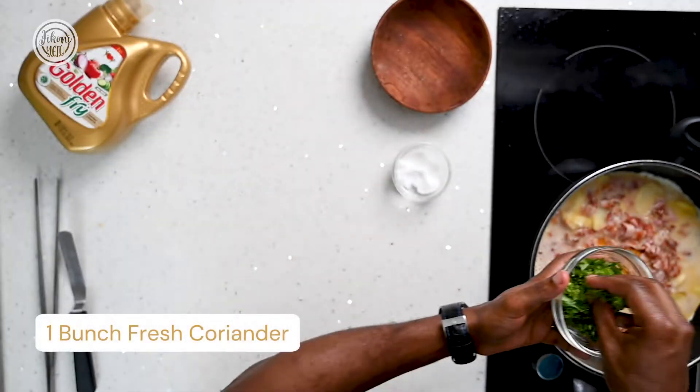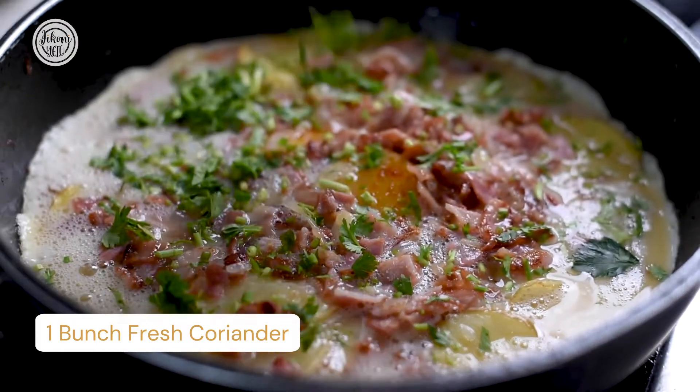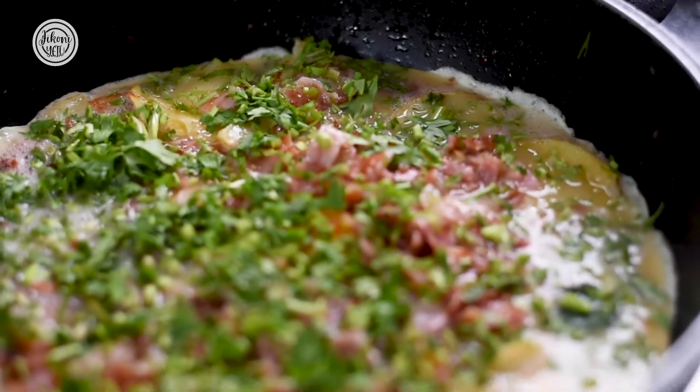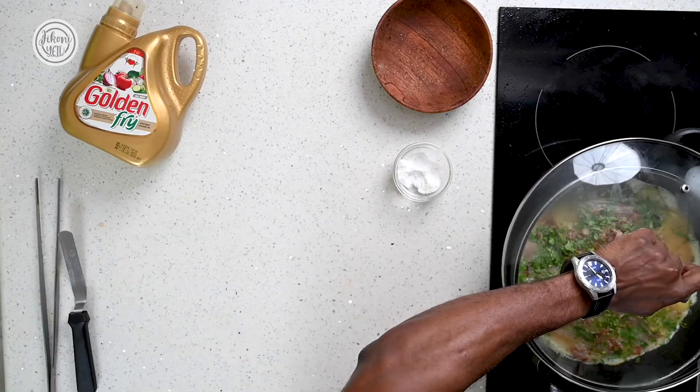Top up your frittata with chopped coriander — I love coriander so I'm going to go all in. Then cover and let it cook on low heat for five minutes. Now you know how to make this amazing, easy, and delicious frittata. Make sure you try it — your friends and family will love it.